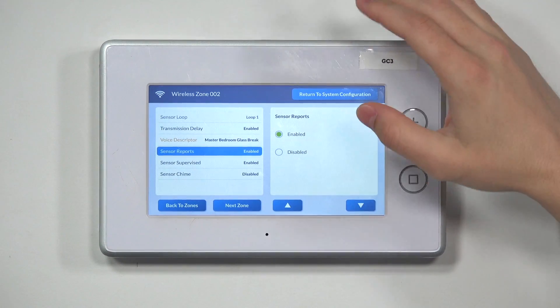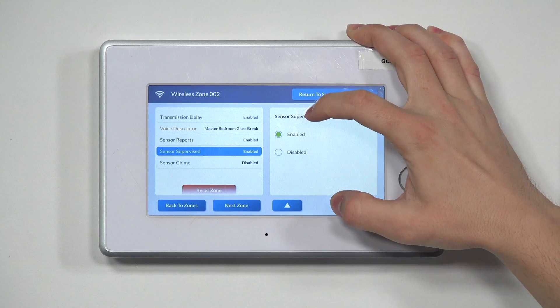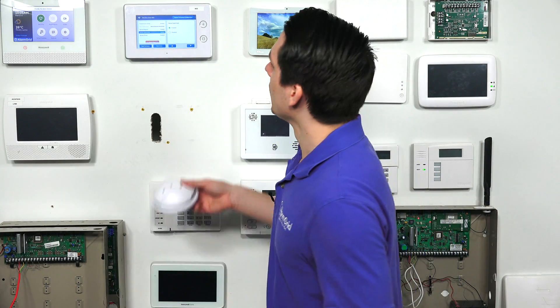Hit the down arrow and you have Sensor Reports. This is where you enable whether you want the alarm system to transmit the alarm signal to the central station or not. If you disable it, no alarm signals will be sent out. If you have it enabled, it will report to the central station. Then hit the down arrow and go to Sensor Supervised. This is the supervision for the sensor. If you want to make sure the sensor is being supervised, you have it enabled. If you don't want it enabled, you just disable it.